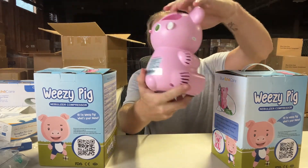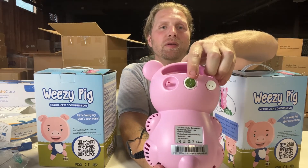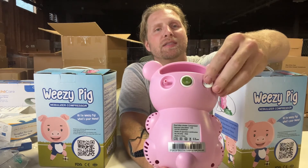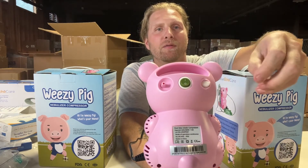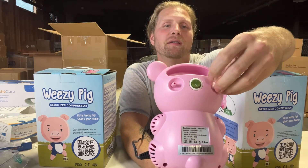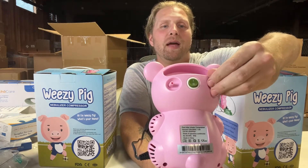It's a really easy process to do. Just turn the nebulizer around — you'll see the on-off button in the middle, and then on the left there's gonna be a little white disc shape right here. Simply open it up and you'll find the filter on the inside. Grab the filter, remove it, replace it with a brand new one, and then simply put the cap right back on.